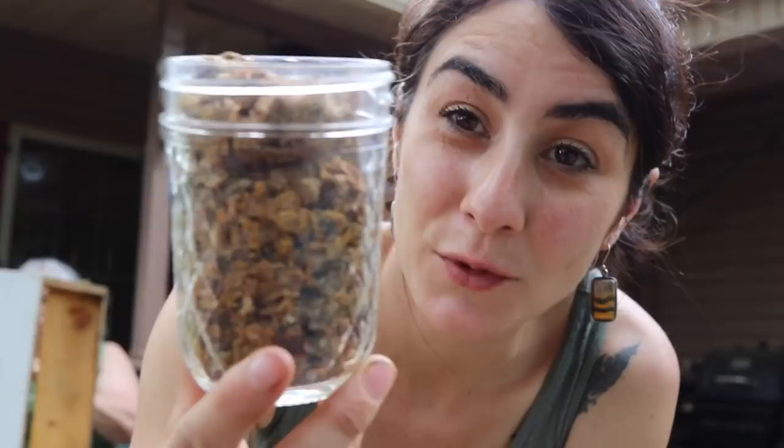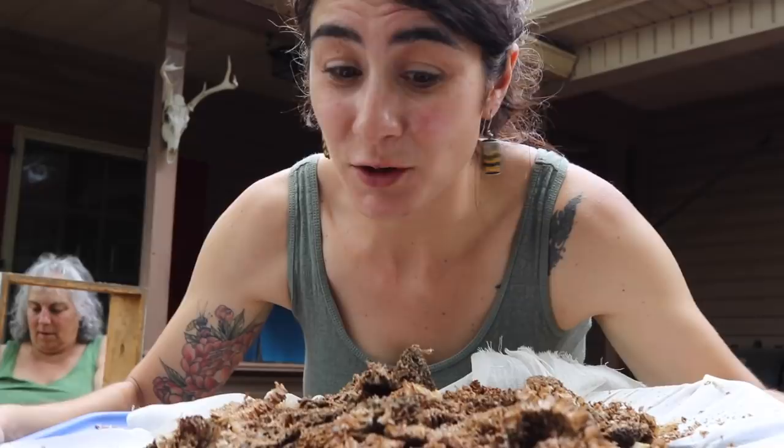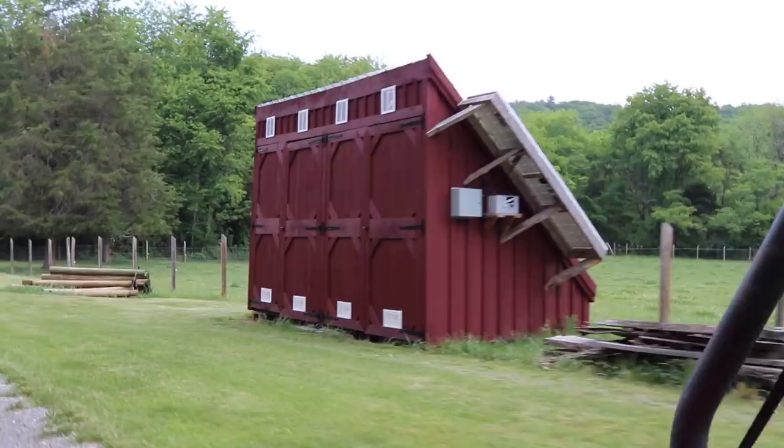We were able to scrape a small jar full of propolis, and I will definitely tag you guys in this video when we go ahead and start tincturing it. But for right now, let me show you all the wax that we were able to scrape off. We've got a makeshift — we're going to call it the MacGyver wax melter tote — and it kind of works. I'm going to take it and show you what we're going to do with it.